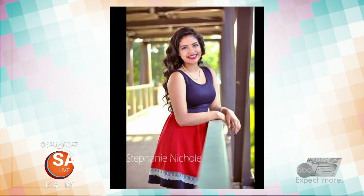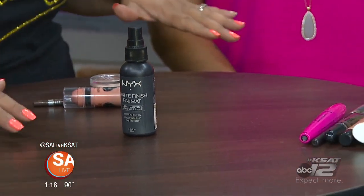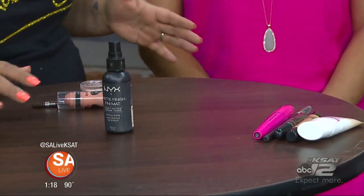Now we've got the deals with the makeup products. How much did all these products cost? All these products, ladies, are $50 or less — for everything on the table. That is a great deal. My model did splurge a little bit — she did use false lashes and got eyelash extensions, which is perfect for vacation. You don't have to wear mascara whatsoever, so that's perfect.